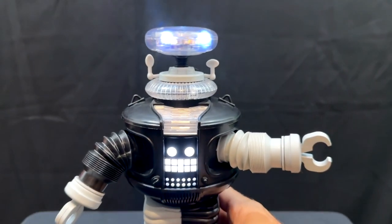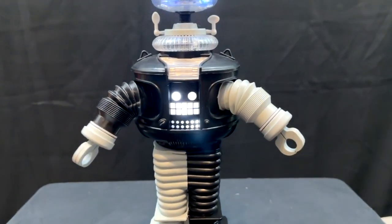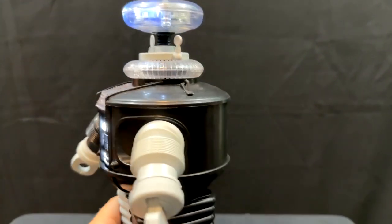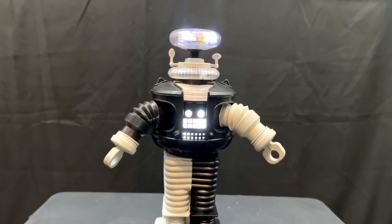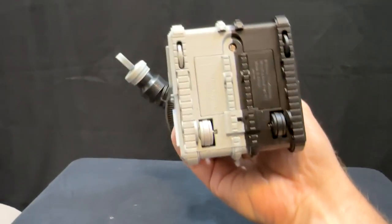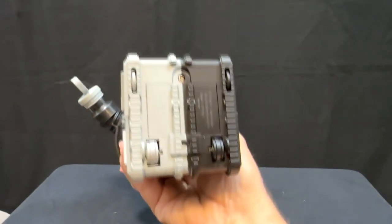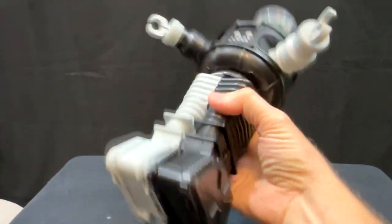Now he does not move on his own — he doesn't wheel himself around, his arms don't move, and his head doesn't go up and down. He only talks and makes noises; you have to manually do everything else. He is controlled electronically by three AAA batteries that you just pop in there.